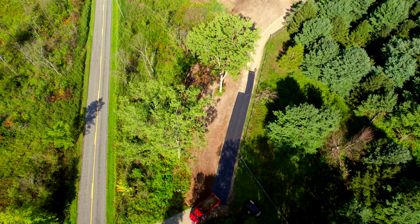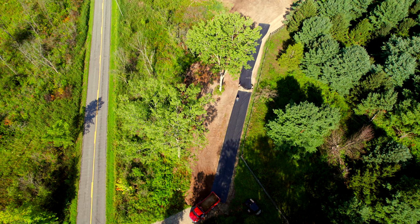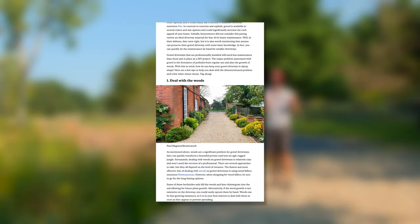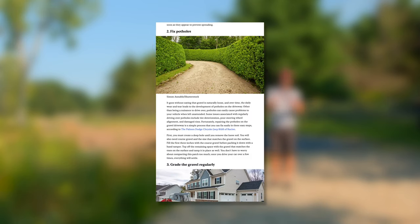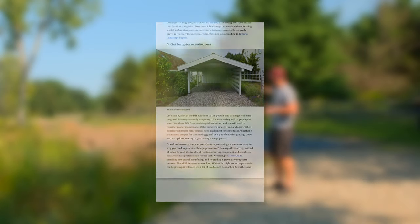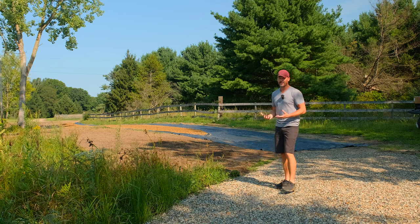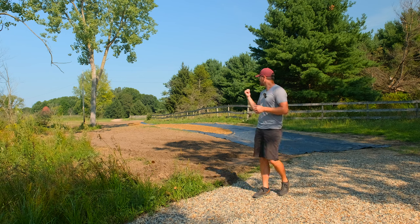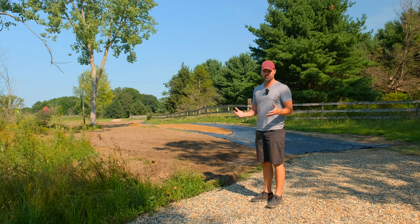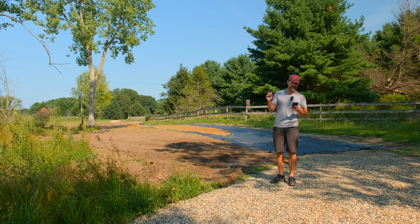A lot of guys rave about road fabric in general, so we're going to see if it's worth its weight in gold. I saw a recent article - five tips to maintain your gravel driveway - so we're going to go through those tips today. They're all for after your driveway is installed, but one big tip potentially is getting road fabric down or stripping off all your topsoil so you're not placing stone on organic matter.